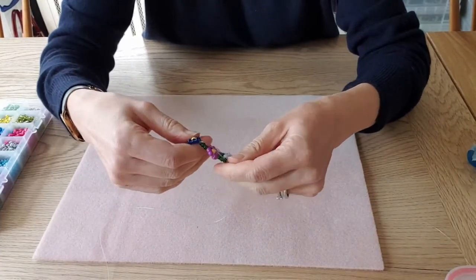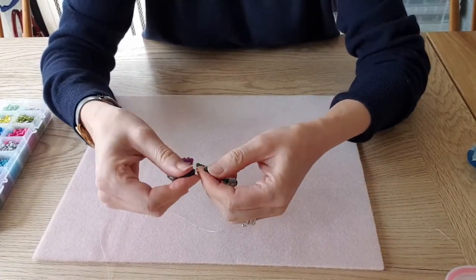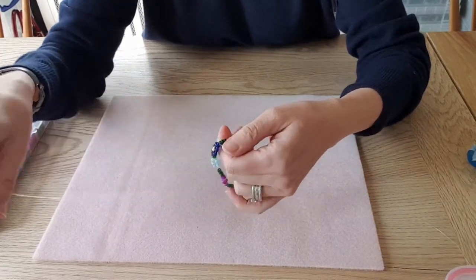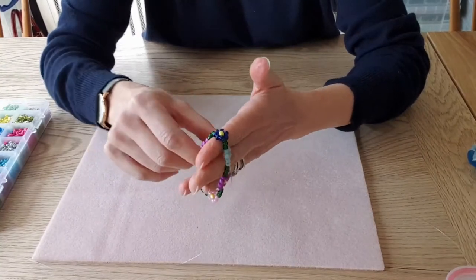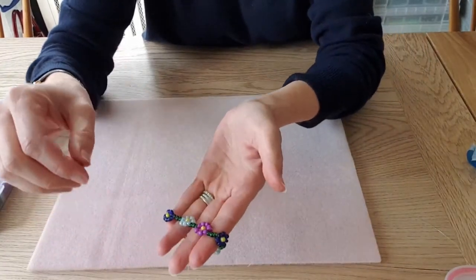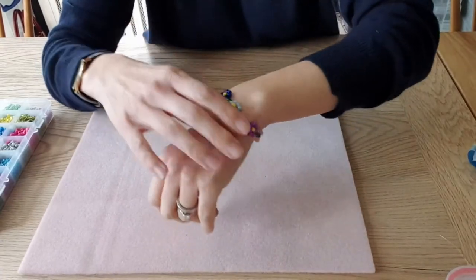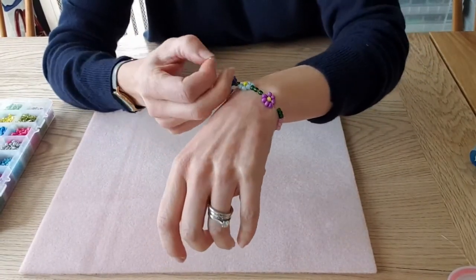And that is it — trim the ends, pop a bit of glue on where the knot is and let that dry, or a little bit of clear nail varnish, and that will help fix the knot even more. Then you just literally put it on and there's your bracelet done.